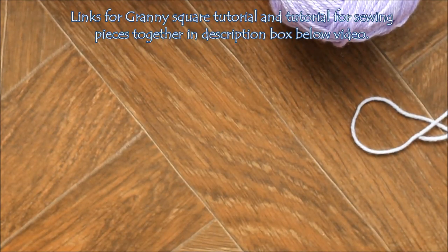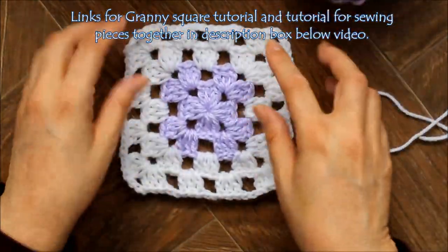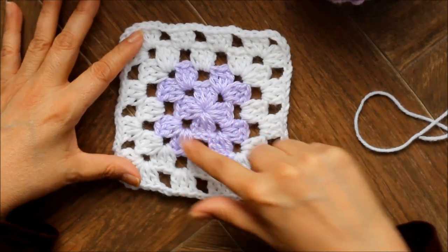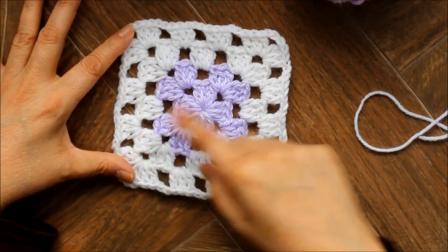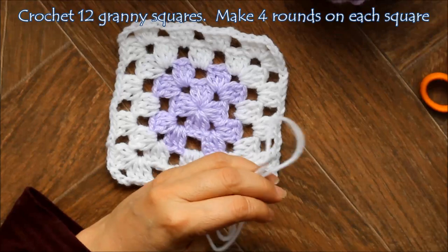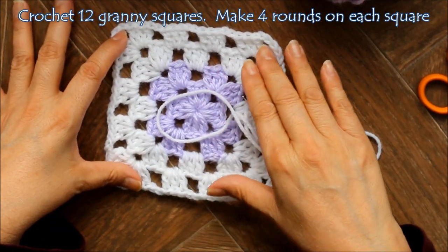You're going to be making 12 granny squares with 4 rounds each. I use lavender for the first two rounds and white for the last two — you can make whatever color combinations you like. I would recommend making your last row, the fourth row, the same color on all your squares so that when you sew them together the seams will not show as much.